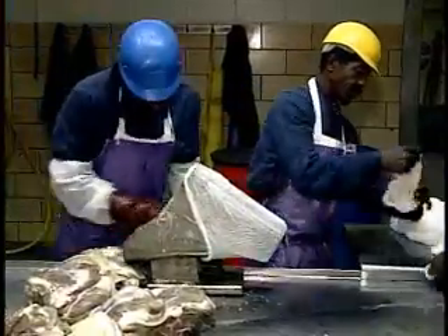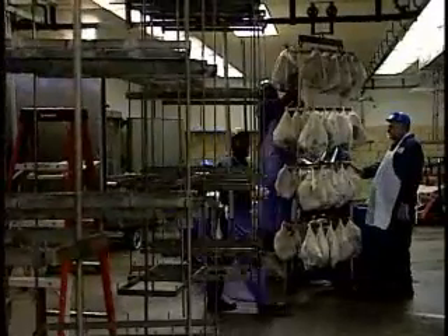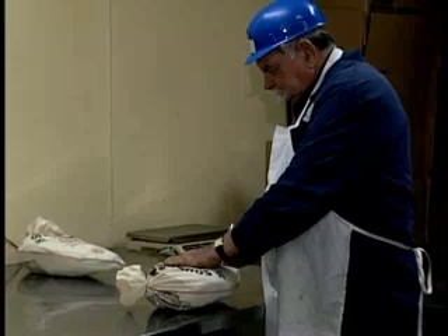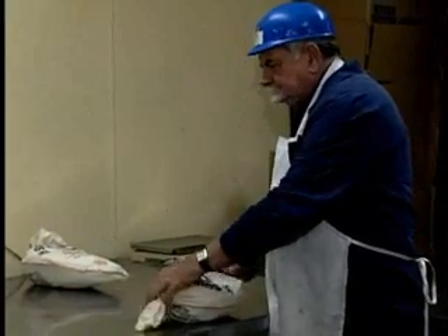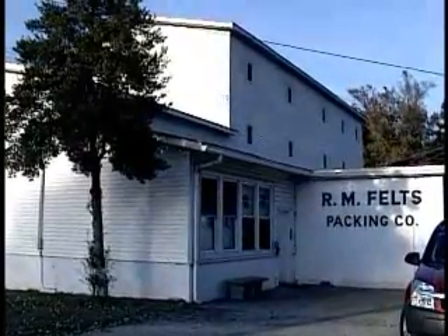Feltz says there aren't too many meat processors making country hams anymore. Changing diets and busy lifestyles have cut their customer base dramatically. But country ham still has its fans. We still see a lot of country ham that is eaten in restaurants. Most of the time at home you've had the bacon, you've had the sausage — but you get to a restaurant, you get a choice, they'll eat country ham. And that holds out hope for his family business, which has been around since the late 1930s and is still going strong. In Ivor, Virginia, I'm Norm Hyde reporting for the Virginia Farm Bureau.